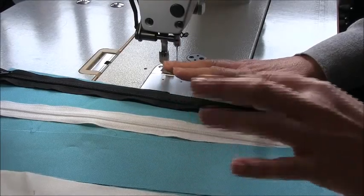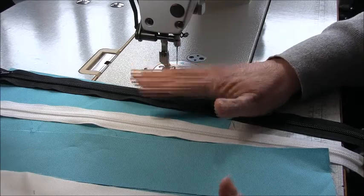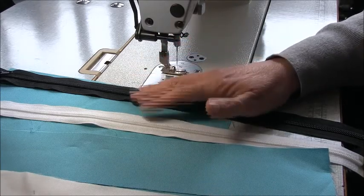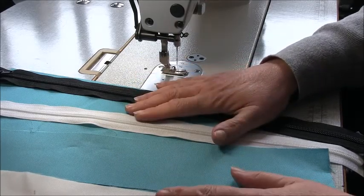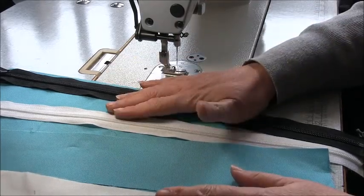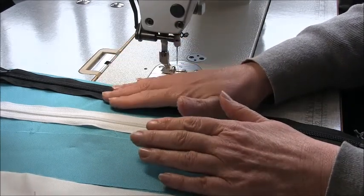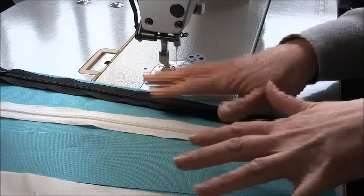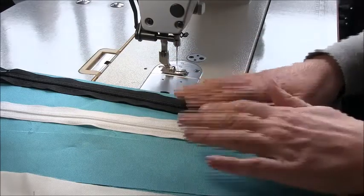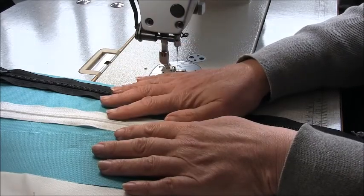Hi, I'm Trish and welcome to the sew along for the bag. This is a free PDF pattern you can download from my website in the free pattern section. For this you're going to need a woven fabric — a heavier woven fabric is best, maybe a 22 ounce canvas or some of the heavier craft cottons. If you wanted to use something lighter, just apply fusible interfacing to the pieces. This is a really easy, pretty much beginner's level project.